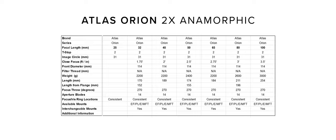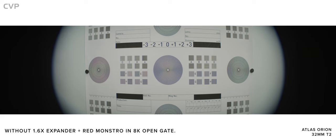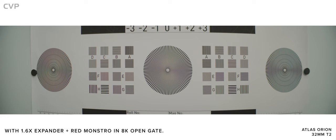You can also switch between EF, PL, E, and MFT mount, so no matter what camera you want to pair these with, you will be able to. Atlas have also made an expander for their lenses so you can use them on larger format cameras. This expander increases the image circle by 1.6 times, which cuts your light by one and a third stop.